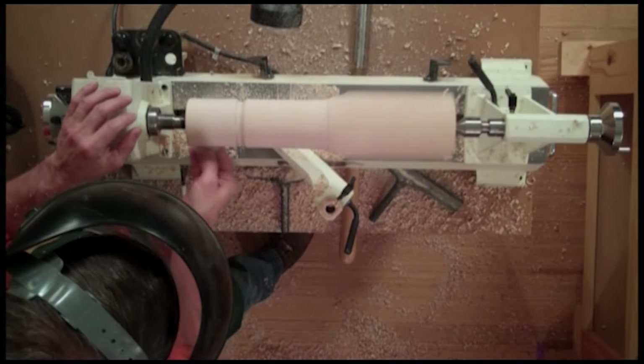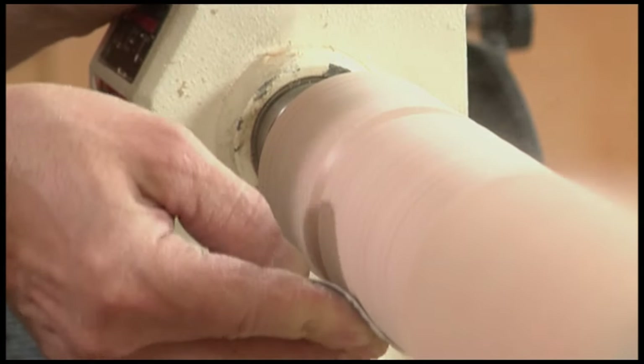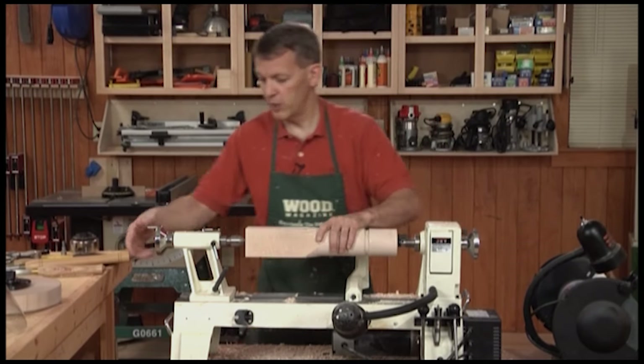One thing I really like about turning is how fast sanding goes — just let the blank spin and hold sandpaper against it. So that's the basics of spindle turning. Let's move on to faceplate turning.